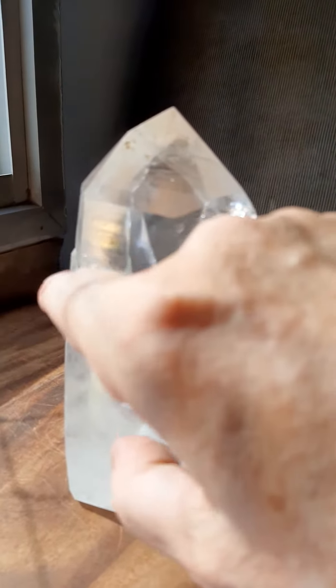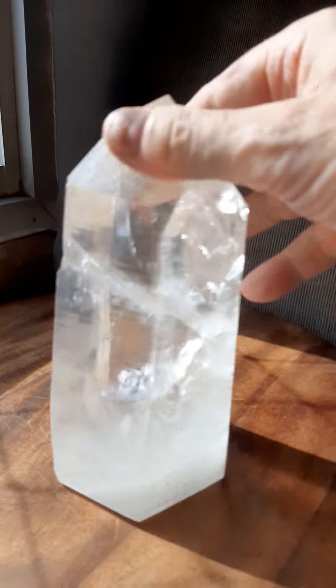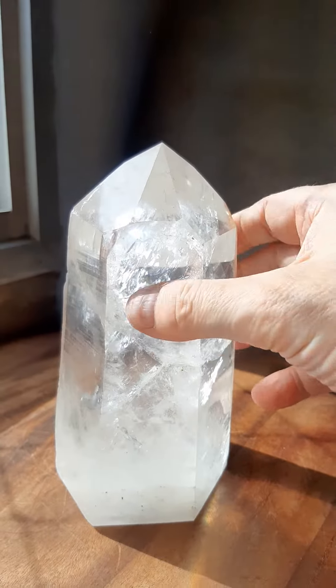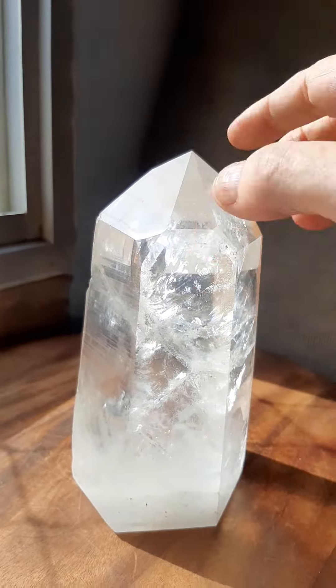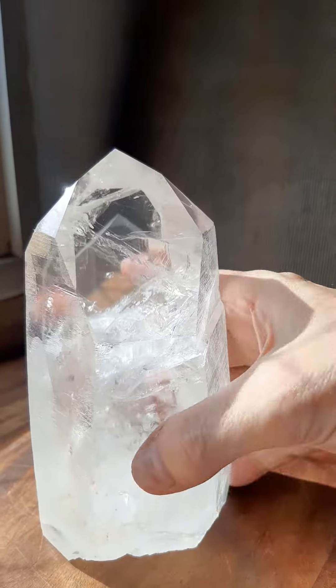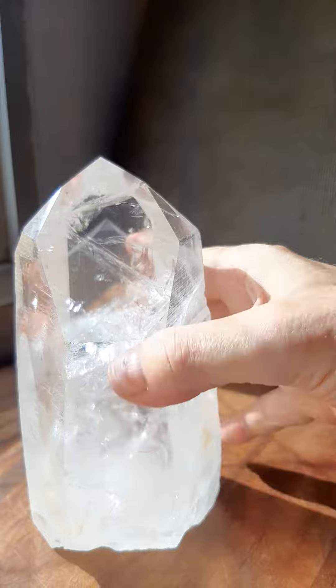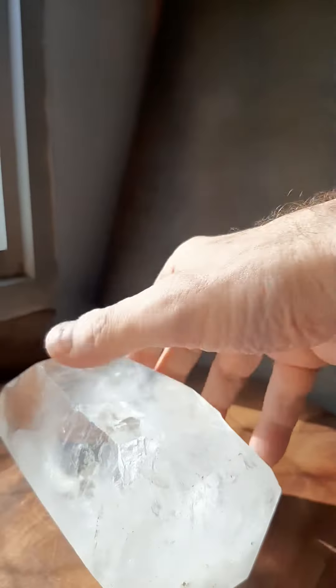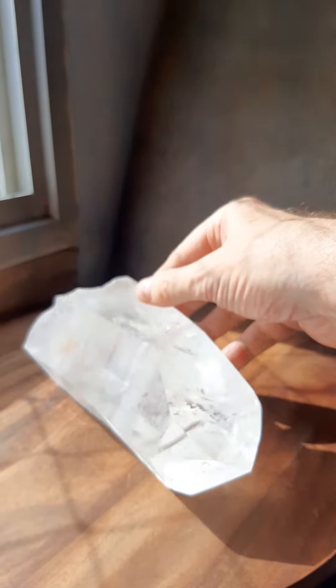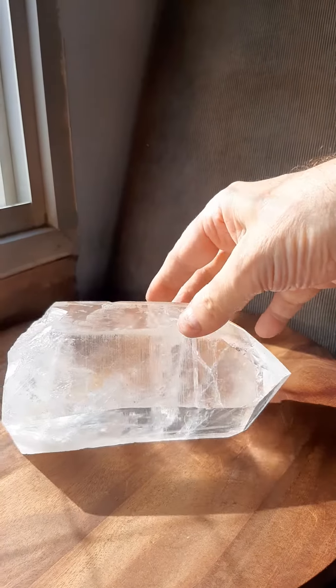Now this is something quite beautiful. It's a Lemurian, you see here? That little line there. Semi-polished — this part is natural, this part is polished, so you can see well into it. It's got rainbows. Pull back a little bit. You see, it's very, very beautiful.